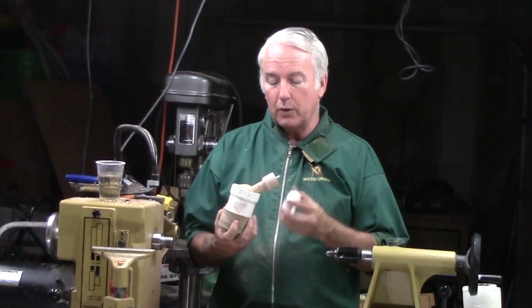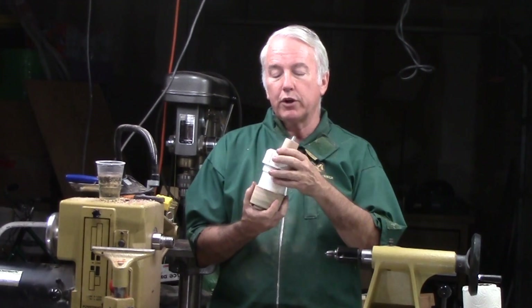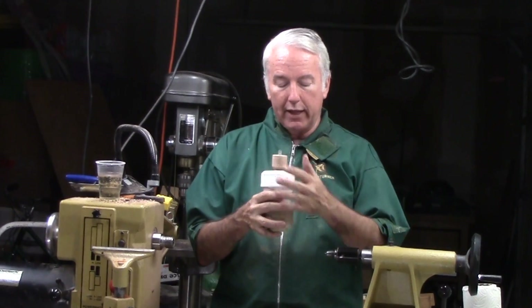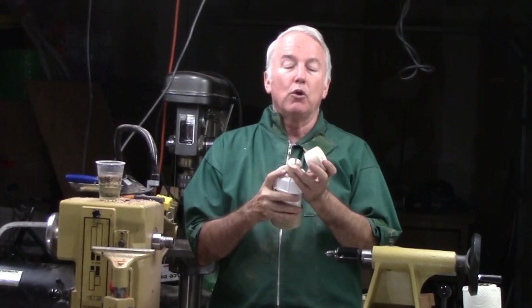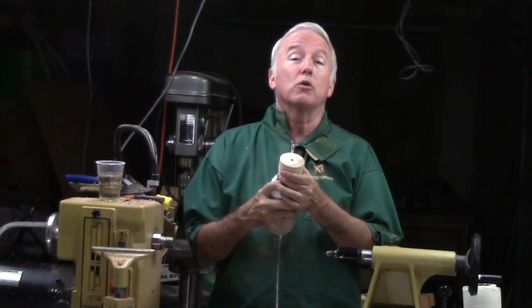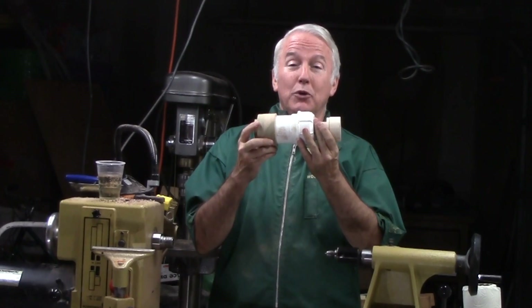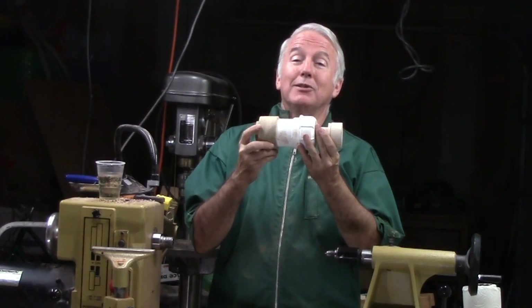On top of the ball then goes a fitting to provide friction and adjustment from the top. And then finally, if you don't do a bottle stopper, you put on another part to provide just a regular surface for discs and brooches and such. So, let's see how to make version 2 of the Infinite Axis Chuck.